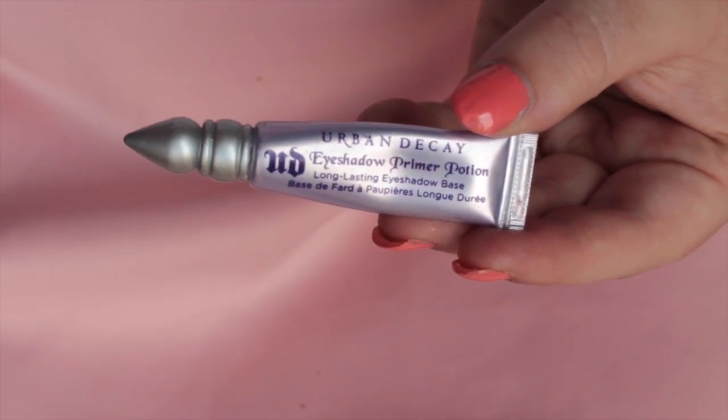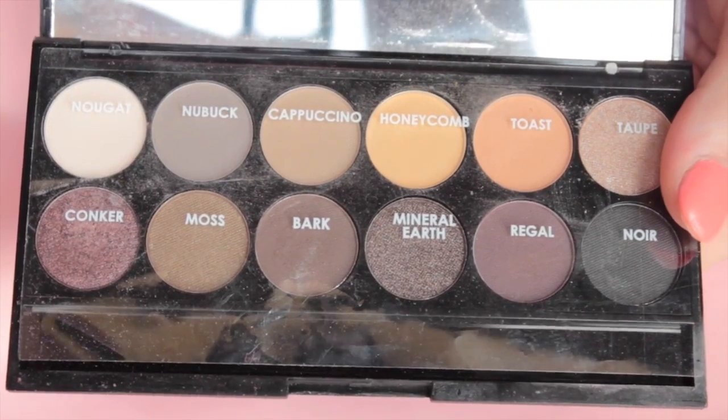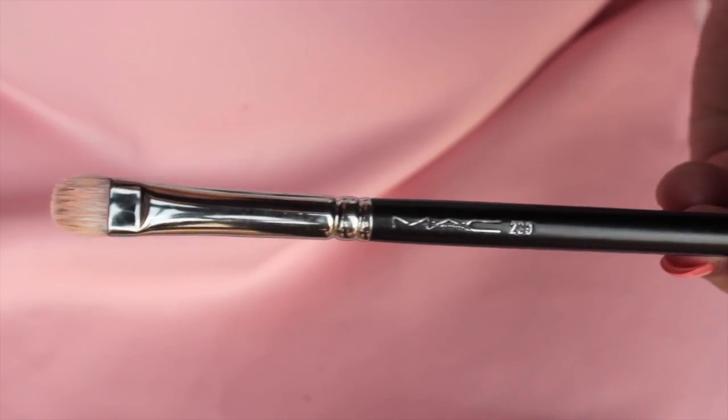Then I'm going to prime my eyes using Urban Decay Primer Potion. All the eyeshadows I'm going to be using are from the Sleek Au Naturel palette. The first color I'm using is Nougat with a MAC 239 brush, applying that all over the first two-thirds of my lids and also my brow bone.